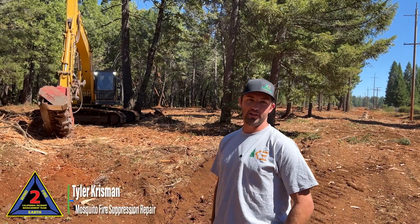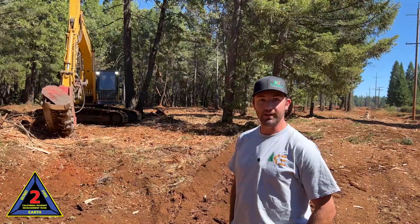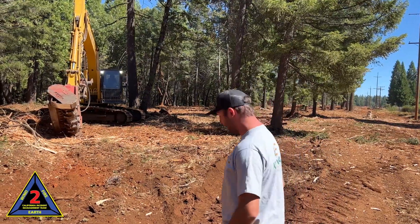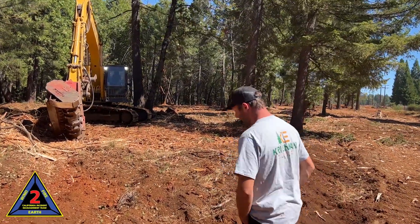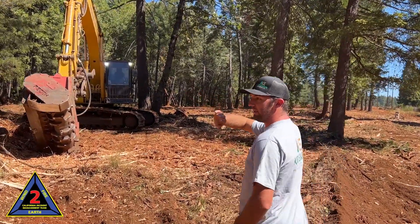Hi everyone, this is Tyler Crispin here working on the Mosquito Fire. I want to show you a little bit about what we're doing here. This is called a masticator and what we're doing is suppression repair — all the dozers have pushed all this material in.